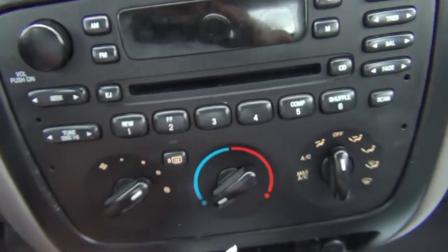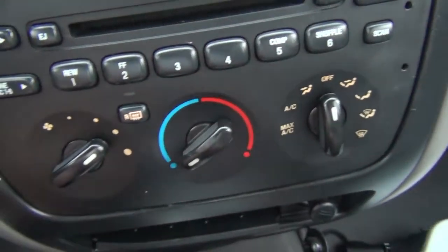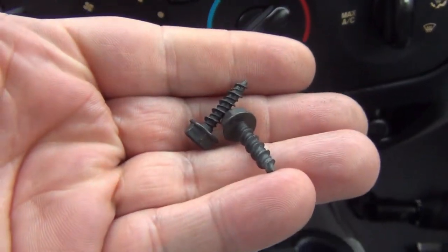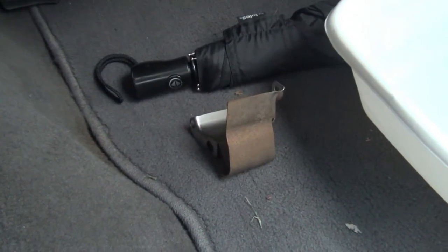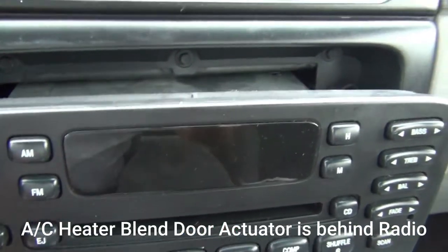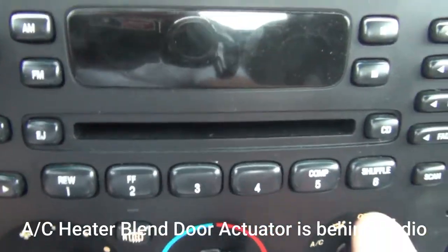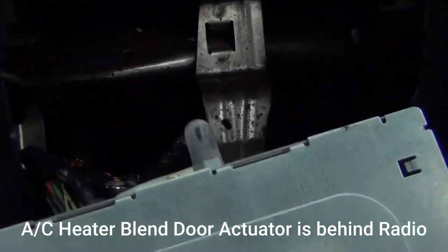I'm going to use these two pins right here to take out my radio. I've already taken off my guard right here. I've got my two bolts right here, and right down there I've got my cover — I've already pulled it off. I've got my radio pulled out, I'll use these right here. I'll pull out my radio and lay it right down here in front.